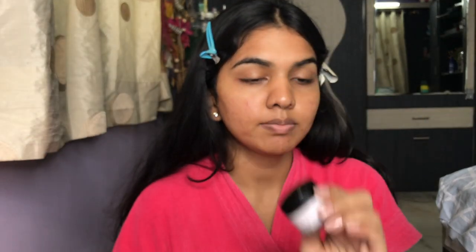Let's start with the primer. I'm using my L'Oreal Base Magic Transforming Smoothing Primer. I'm just going to apply it on the areas where I have a lot of pores — right here and on my nose — and then all over the face as well.